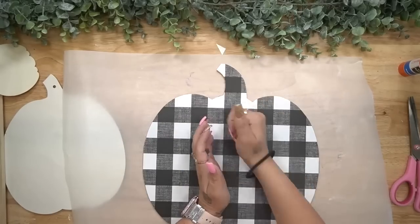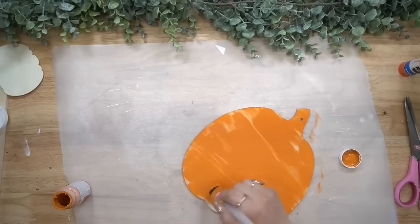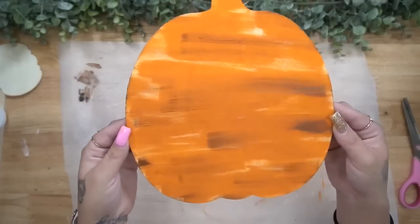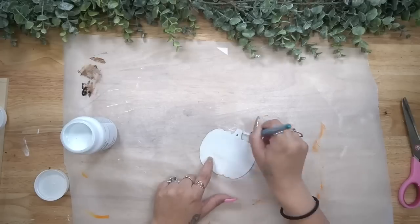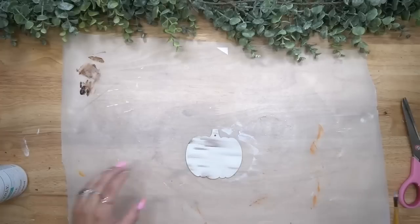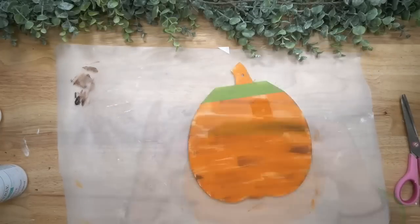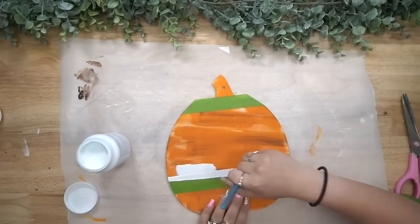Next I give the middle pumpkin a distressed coat of my pumpkin Waverly chalk paint, and while the paint is still wet I take a little bit of my gel stain and brush some of that into the pumpkin to make it look like real wood. For the last pumpkin I do the same thing — a distressed coat of white Waverly chalk paint, then gel stain while it's still wet. For the middle pumpkin I had this transfer from last year — that's why I keep telling you to grab transfers you love because they are reusable upwards of lots of times, as long as you take care of them.